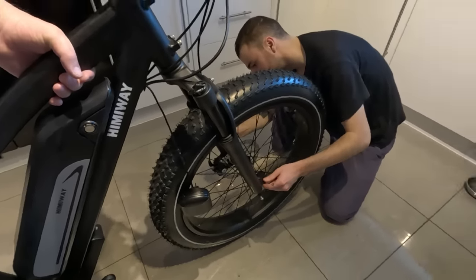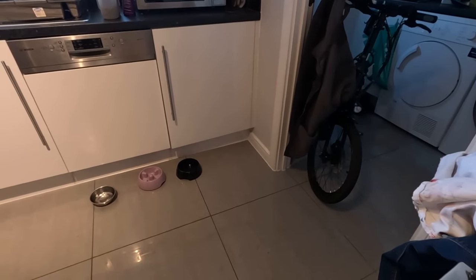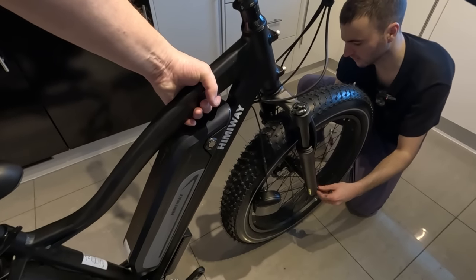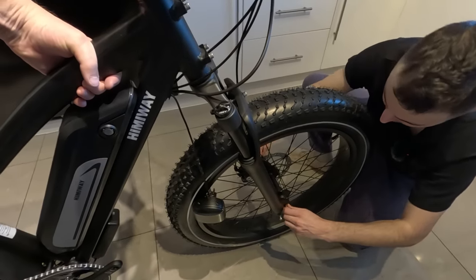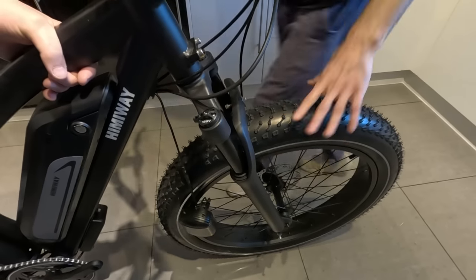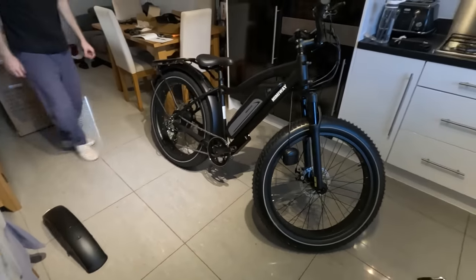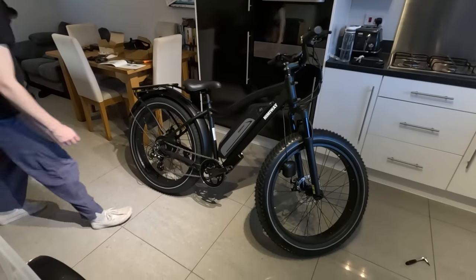Compared to my mountain bike and even the other electric bike here, it seems like a monster - more like a motorcycle, literally. It's a quick release as well. It should stand on its own accord now. I'm very impressed, actually. It's a very shiny chain as well.